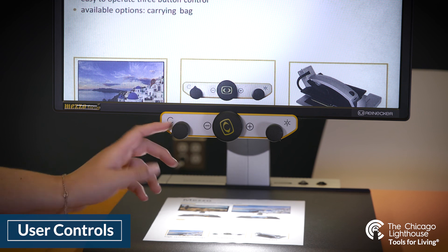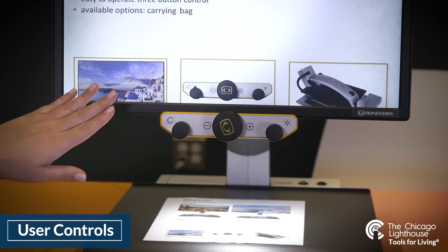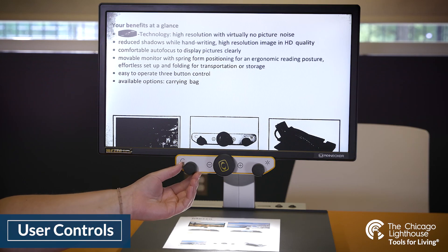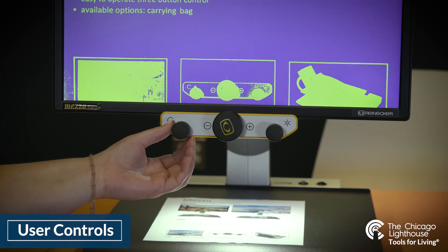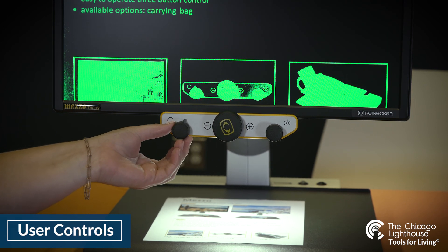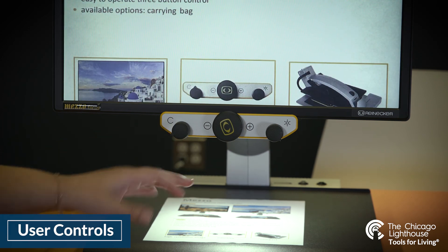On the left dial, when we turn clockwise there are six available positions. The first one is full color. Turning clockwise we go to black text on a white background, next white text on a black background, green text on a black background, yellow text on a black background, and yellow text on a blue background — just to show all of those colors slowly as we go back to full color.